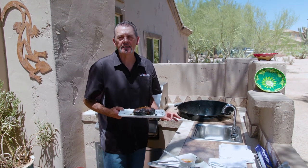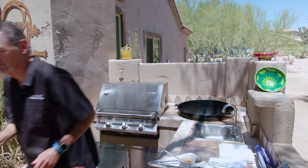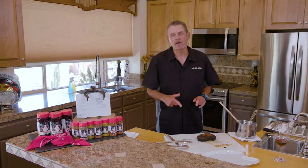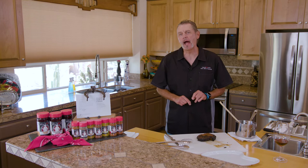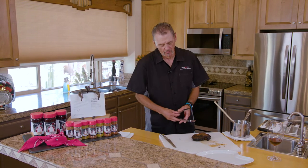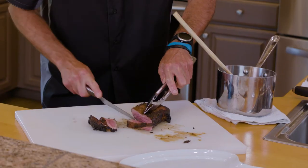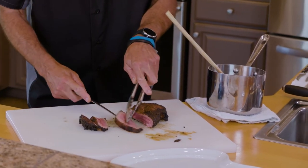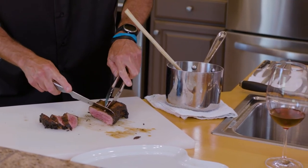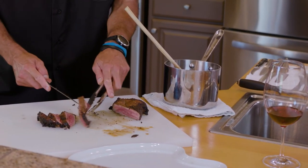Oh, that smells ridiculous. Now we're going to run inside and show you how this steak's going to look. Now we're back in the kitchen — we got that New York prime steak that we did over the live mesquite coals. We're going to give this bad boy a few slices — that's just a crazy medium rare to rare, and that's exactly how I like a steak.